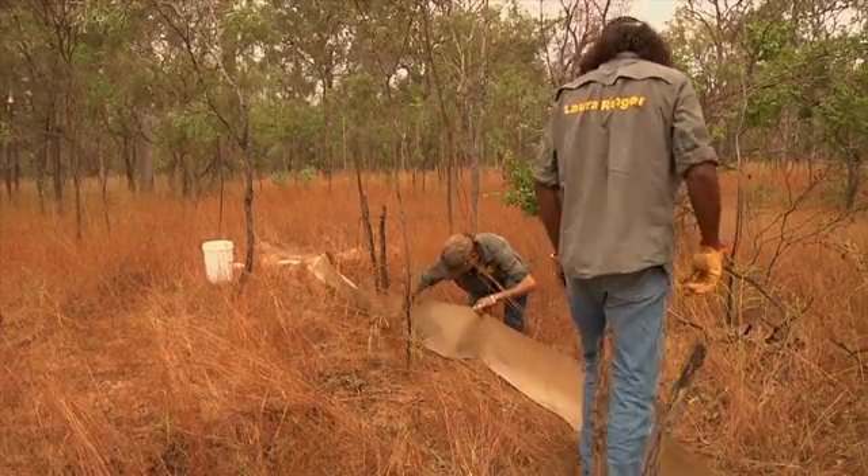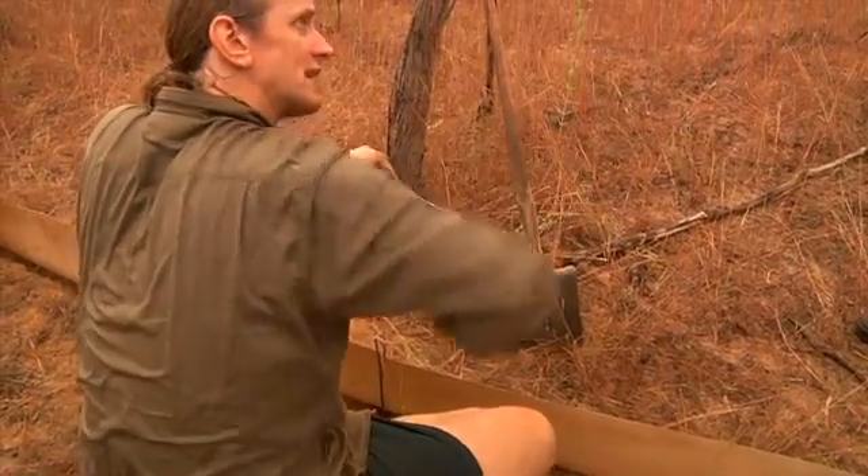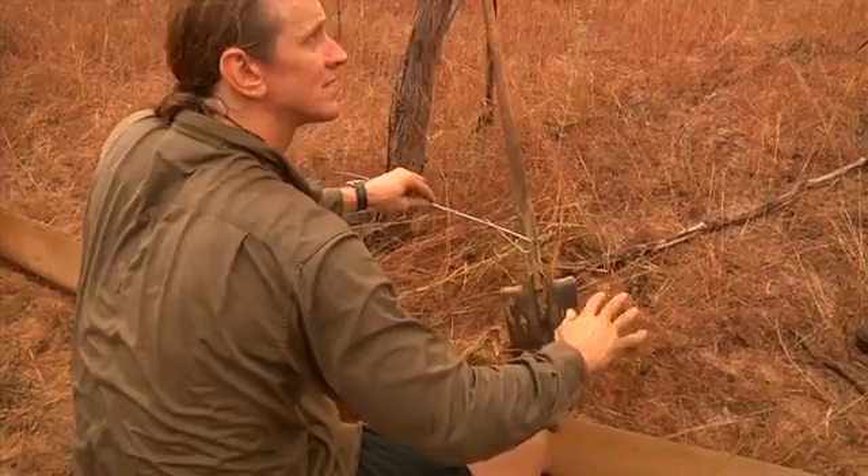What we do, once we've got it set, is we put dirt on that lip and that holds it down. Then we can fill it in from the back so it's a really flat surface, so that any lizard or snake that comes along is not going to dig underneath — because a lot of things like to dig underneath. If any little lizard runs along here, it goes in.